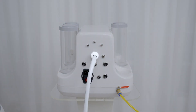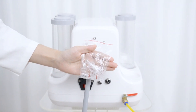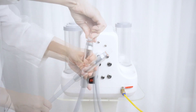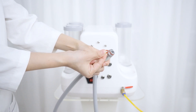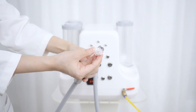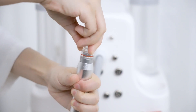The Hydro Dermabrasion headpiece is connected with the main machine. You'll find hydro tips and rubber rings inside the accessories bag. Detach the tip before you replace any faulty rubber ring. Attach the hydro tip onto the handpiece.